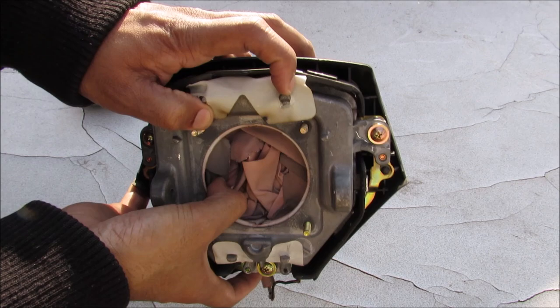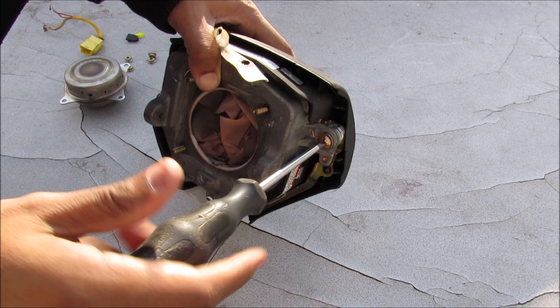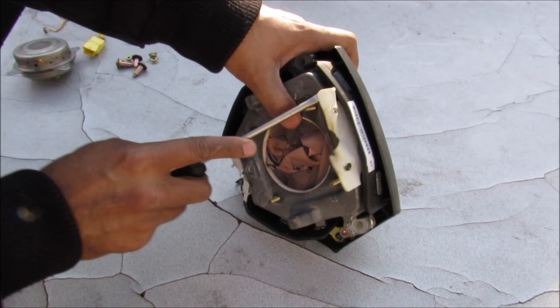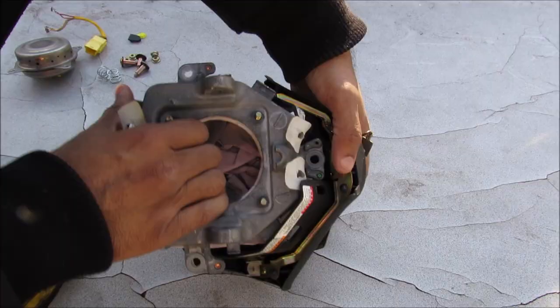Here's the rest of the airbag — you can see how it's folded up in there. I'm going to remove these tabs where it hooks onto the housing, and then I'll come in with a Phillips screwdriver and remove the three screws that have the spring on them for the pivot of the horn switch. Now that all the Phillips screws are removed, I have to remove the plastic outside tabs using a screwdriver.